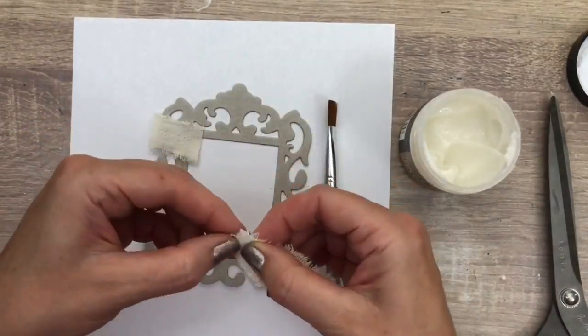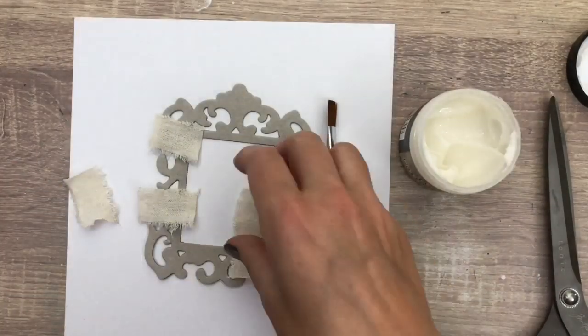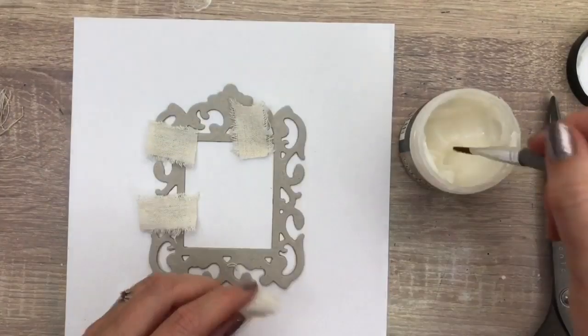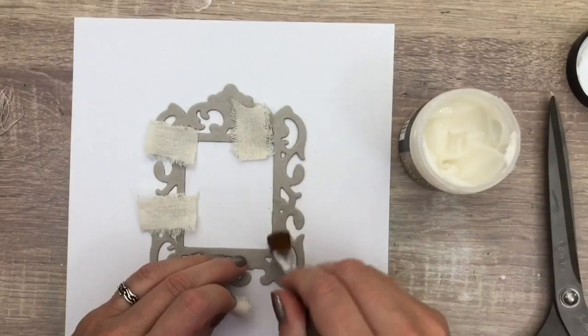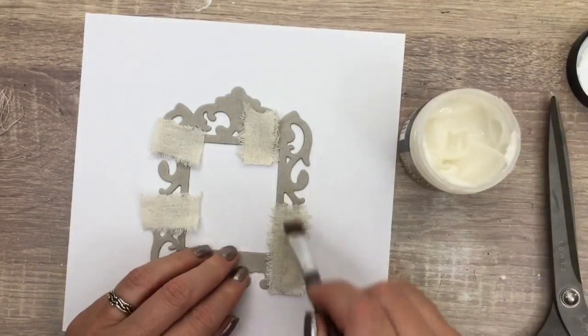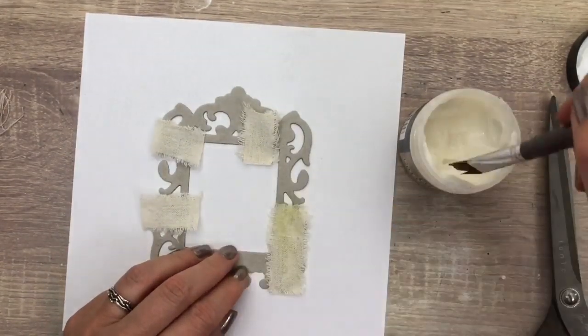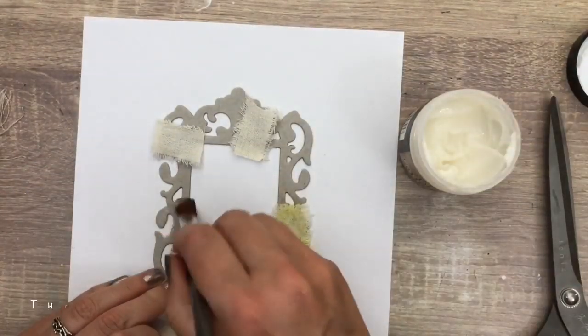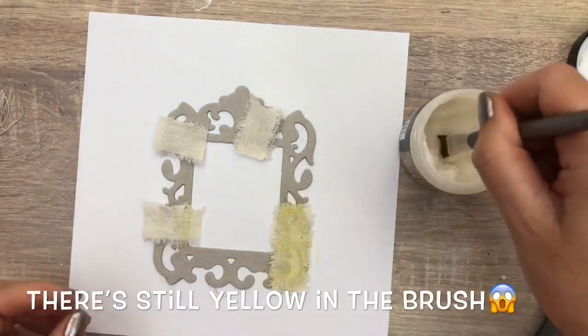I have to tell you that this video is a collaboration with Kim Dello. We are both sharing inspiration to use fabric on our projects. Kim has an amazing channel, she's a wonderful lady and a great teacher. Make sure to check out her video for more inspiration and don't forget to subscribe. I added the link to her video in the description box and in the end screen of this video.